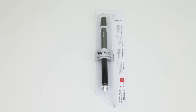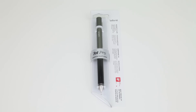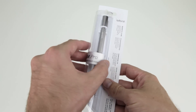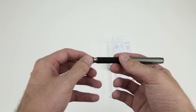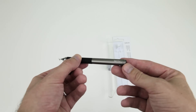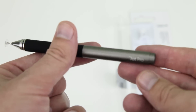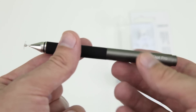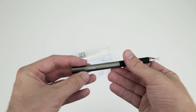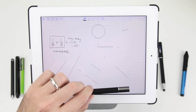Now if you want one of the most precise fine tip stylus pens available, then for just $29.99 the Jot Pro by Adonit is the best choice. It features a precision disc which allows you to achieve a level of accuracy that is impossible with the typical rubber tip stylus.